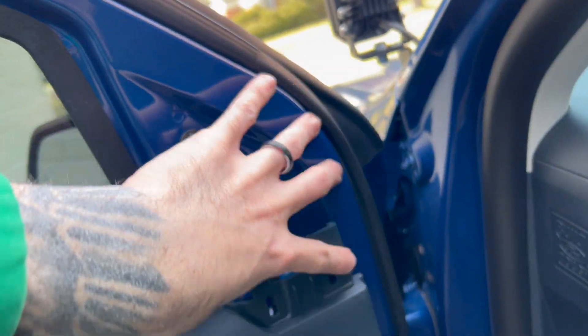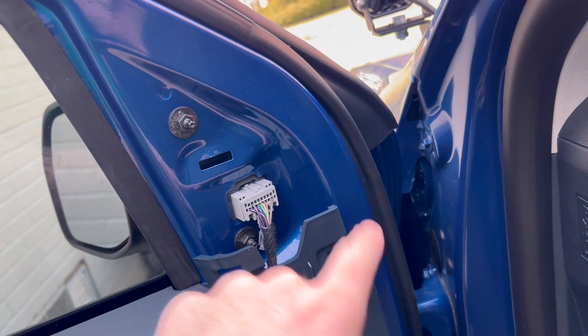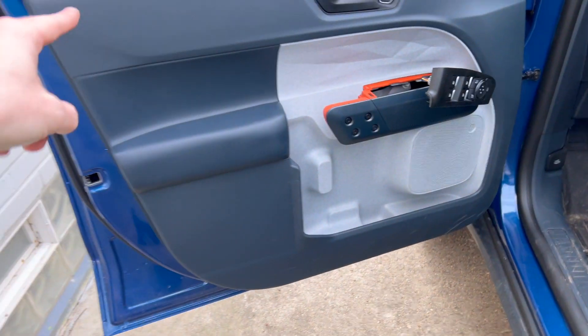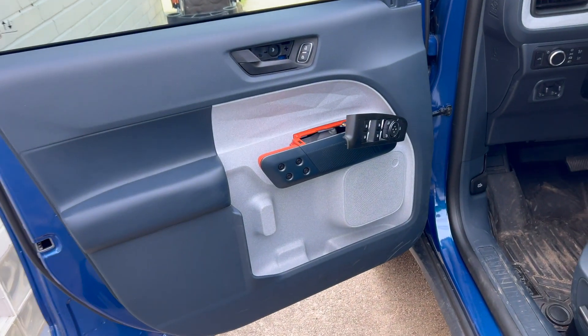Then you have to pull off the mirror cover — there are three clips. Pull that off; I found it easiest to pull from closer to the window outward. And then that is it. You just have clips all the way around the door that you need to slowly work out and the panel will come off.